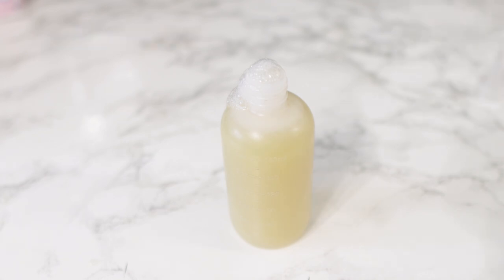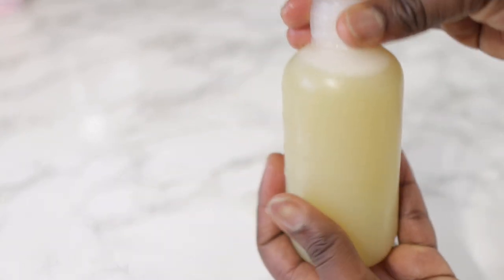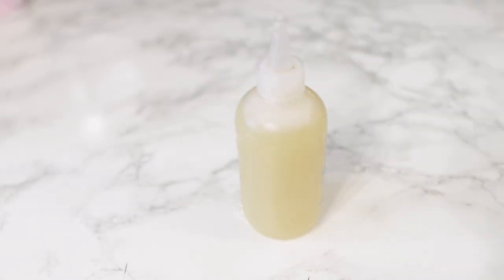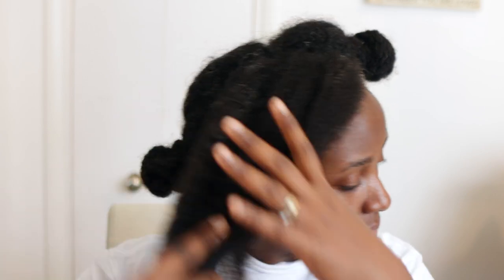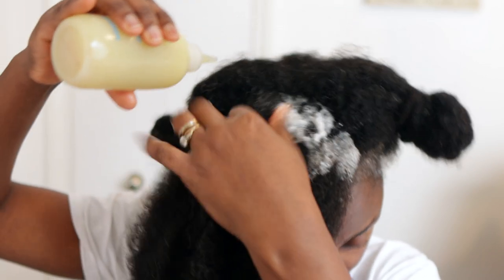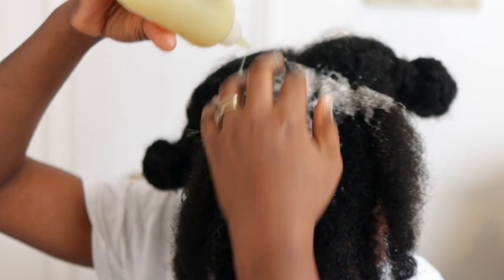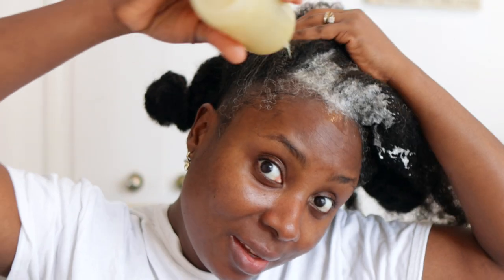I'm gonna show you how I'm using this so you can see the effect it has on my hair. I parted my hair into four sections to make it easier to work with. In the previous video I applied the hair growth spray to my hair and allowed it to sit for about 45 minutes to an hour, and I told you guys to shampoo that out after it sat for a bit. So this is a continuation of that video — I'm using this shampoo to wash my hair.